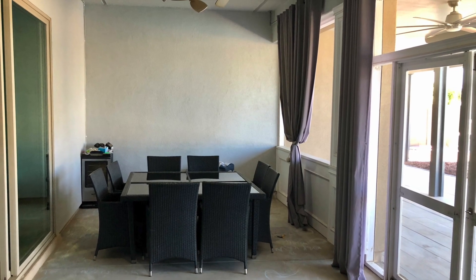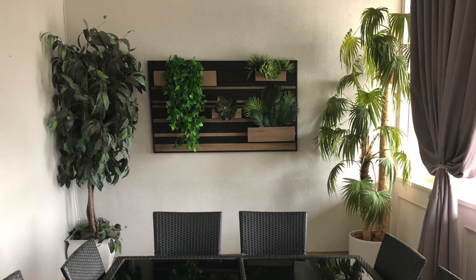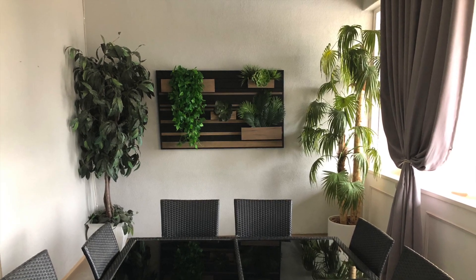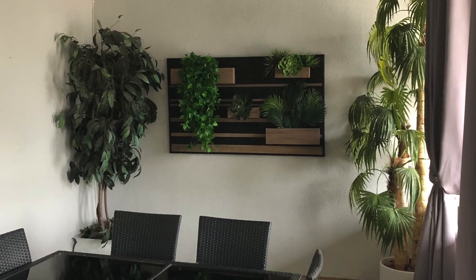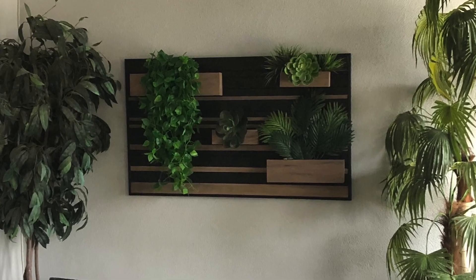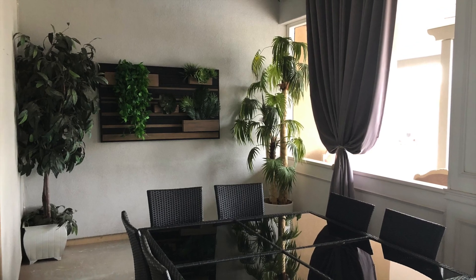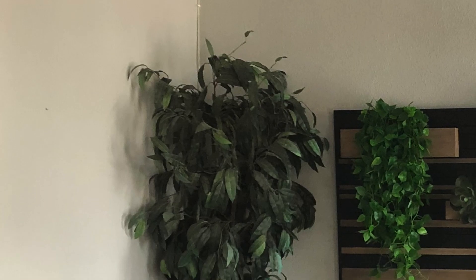So let's get to decorating. The very first thing I did to this space was make this outdoor wall planter. If you would like to see how my husband and I made this, check out my video called Wall Art Planter DIY or click on the link in the description box. This piece is the inspiration for the rest of the patio, with adding the blacks and the woods throughout this space.